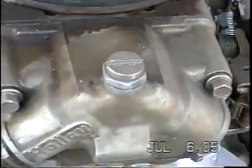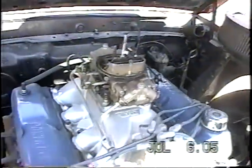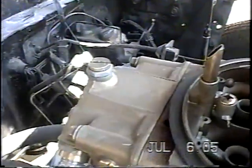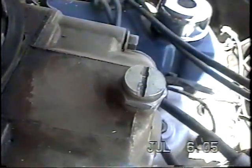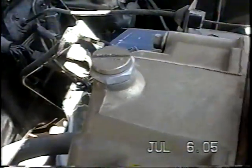Holley carburetor. Needle and seat valve for the primaries. Needle and seat valve for the secondaries. It's the same needle and seat valve — they're interchangeable for the two. If you've got a big flood of fuel in your primaries, clean and/or change that needle and seat valve. If you've got a big lake of fuel in your secondaries, clean and/or change that needle and seat valve.